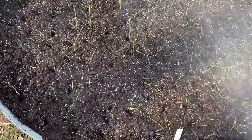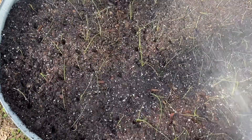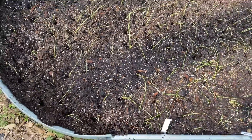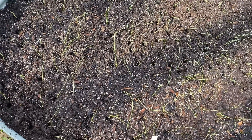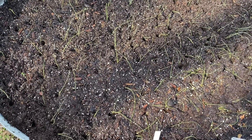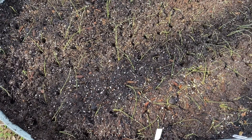Just want to get them watered in really good and keep them watered. Try to keep the grass out as best you can, because onions don't like a lot of competition from weeds, so you want to keep it weeded.